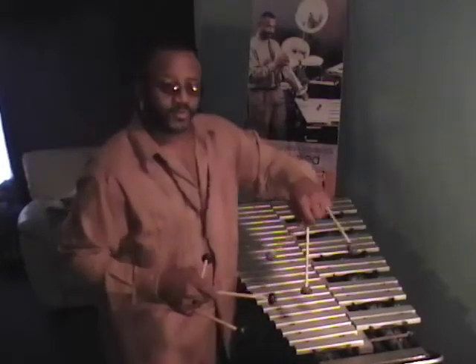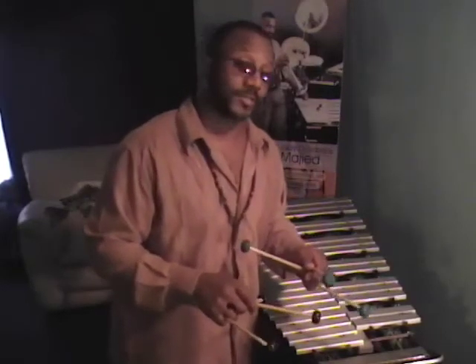Again, I refer you to my website where this particular piece that I'm playing is an original entitled "This Is Who I Am."